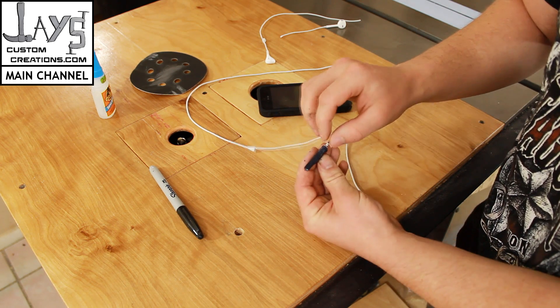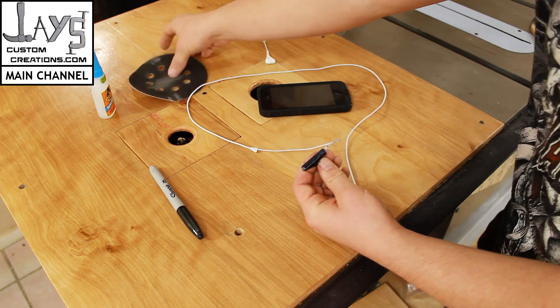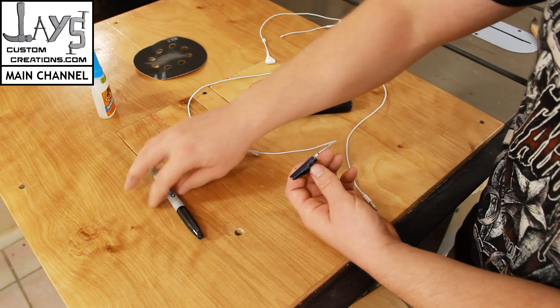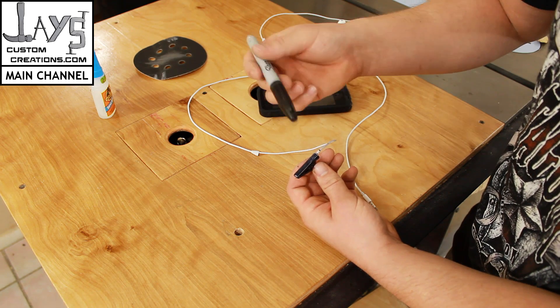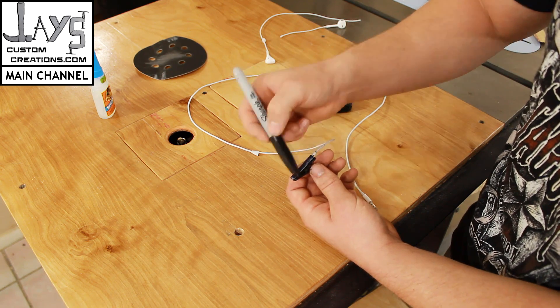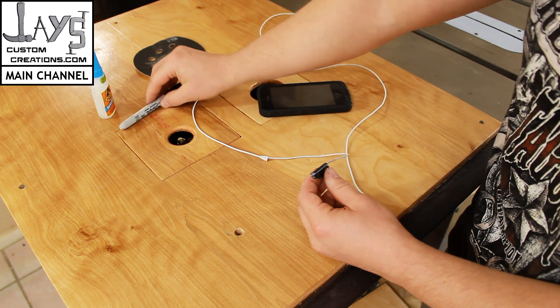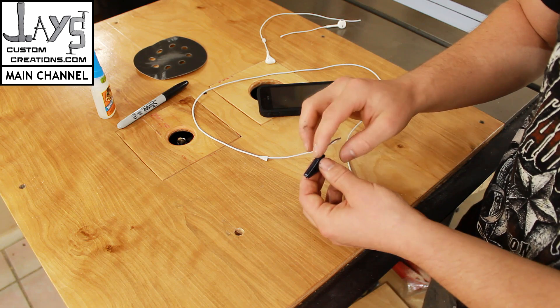Now the microphone is shiny, so you need to take some sandpaper to just scuff it up and remove that shiny finish. After that, a black Sharpie permanent marker will stick to it and you can darken it down. This won't be perfect, but it will hopefully be less noticeable if this becomes exposed.